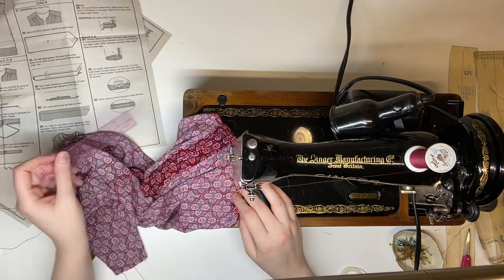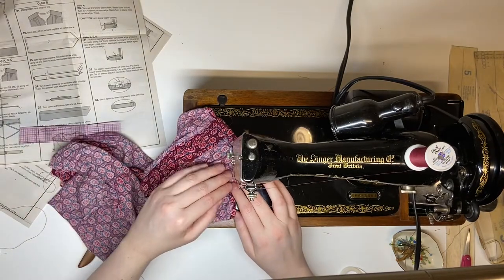So I encourage you to try it out next time you're at your sewing machine, and make sure to let me know how it goes.